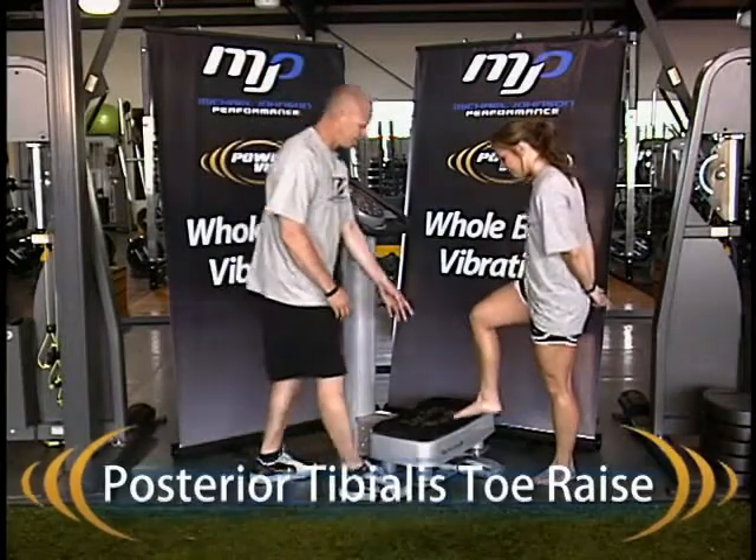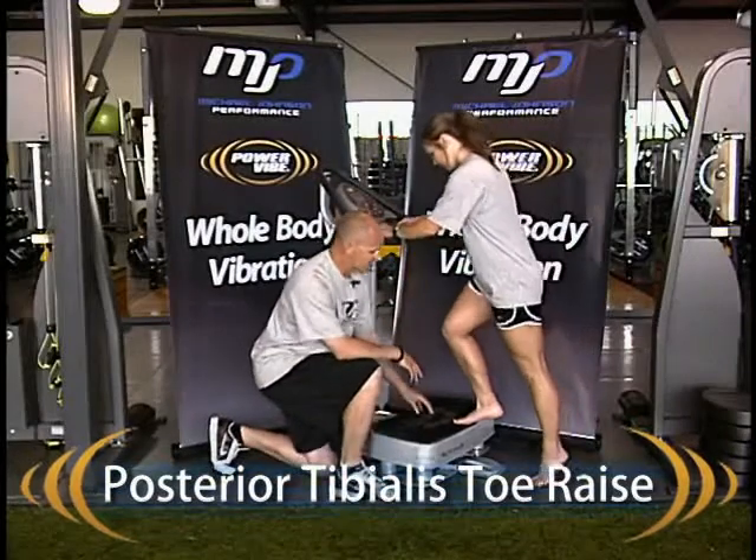Hello, Lance Walker at Michael Johnson Performance Center. Today, Melissa is going to help show us how we use the PowerVibe Zen Pro and whole body vibration to train the lower leg. The first exercise we're going to show today is going to be the tibialis toe raise.